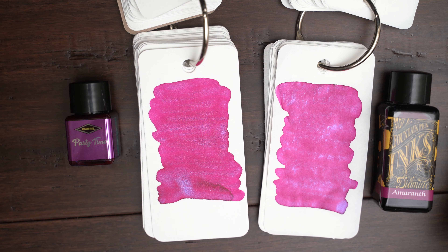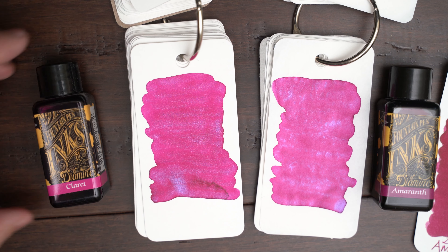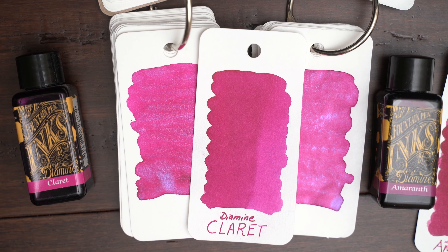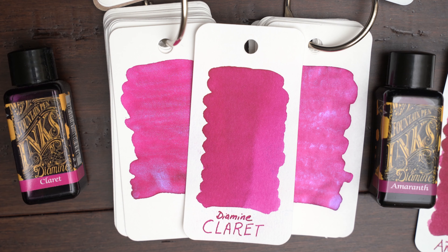But the one that's much closer is Claret. At first glance, they appeared to be identical except for the glitter, so I thought it might be interesting to swatch all three of them on the same piece of paper to see how similar they really are.